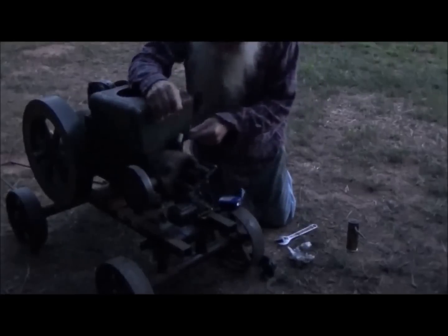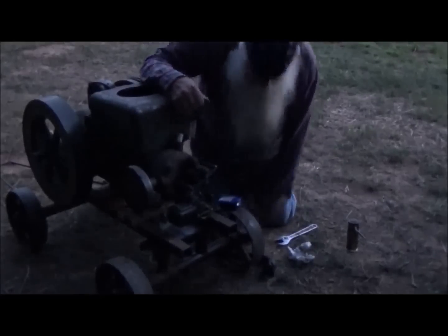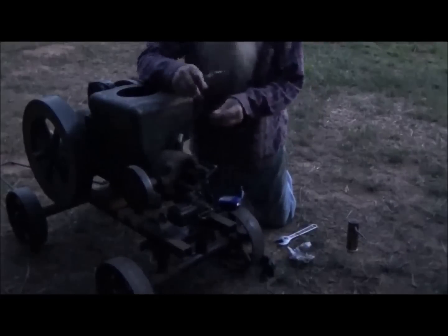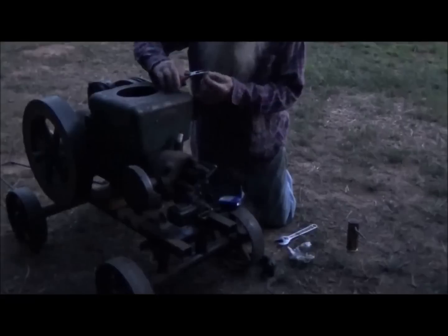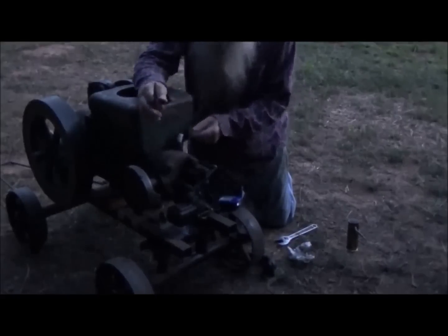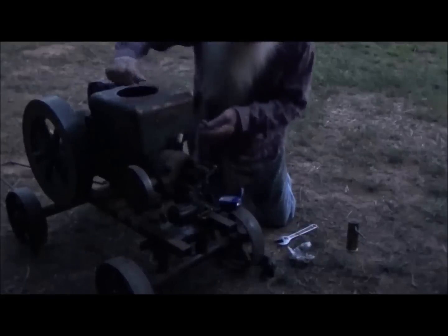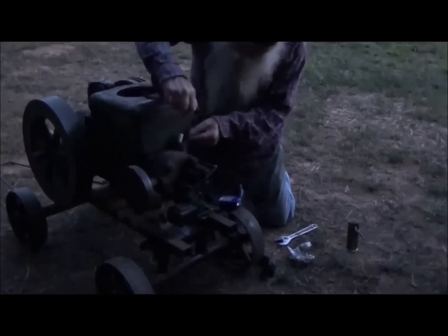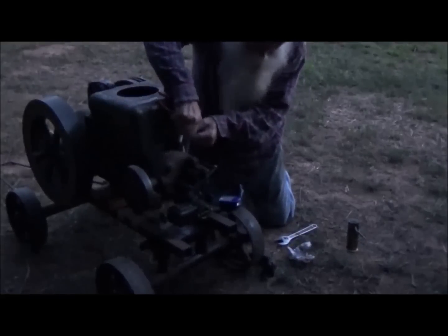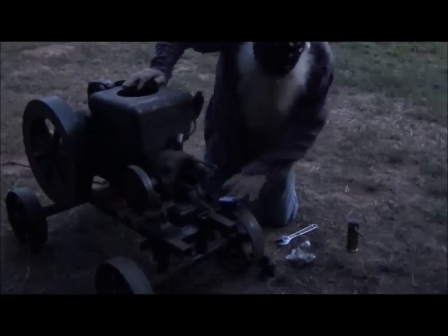I'm thinking, to be honest with the engine, I should sand them points in that magneto — it would just help it. I'm going to crimp them together a little more. Oh, that's got a screw down on it — I forgot. Let's give it a go again. We may have to work on it.